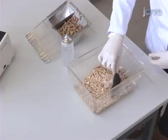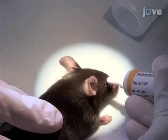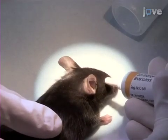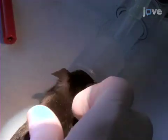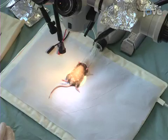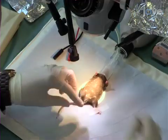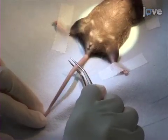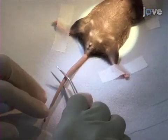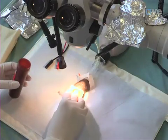Anesthetize a pregnant mouse with isoflurane. After the mouse has been anesthetized, apply ointment to its eyes to prevent drying. Subsequently, fit the mask on its face to maintain anesthesia continuously. Place the mouse on a heating pad with its belly up and secure its body in place by fixing its forelimbs with tape. Make sure that the mouse is completely anesthetized by pinching its tail for reflex. Then shave the abdominal surface and disinfect it with iodine solution.